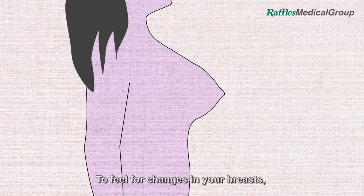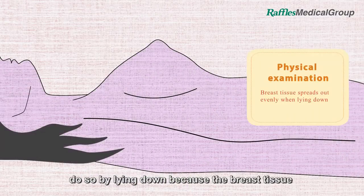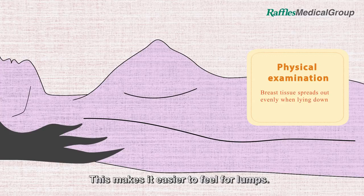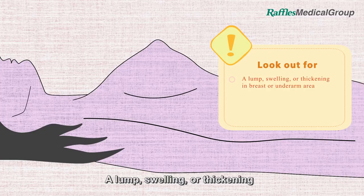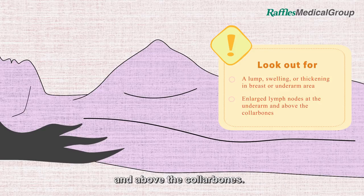To feel for changes in your breast, underarm and collar bone areas more accurately, do so by lying down because the breast tissue spreads out evenly across your body. This makes it easier to feel for lumps. What you should look out for: a lump, swelling or thickening in the breast or underarm area, and any enlarged lymph nodes at the underarm and above the collar bones.